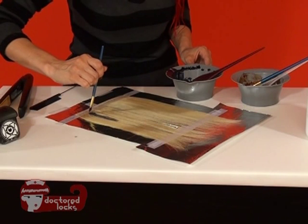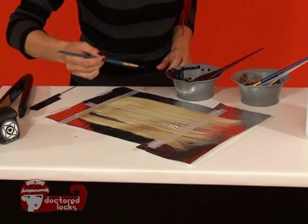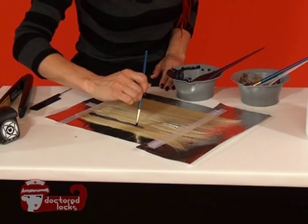I'm using a 1AB from Redken. And for our secondary color, I'm going to be using a 5RR, which is actually a Paul Mitchell color.